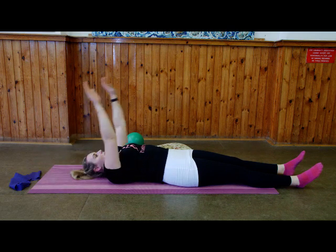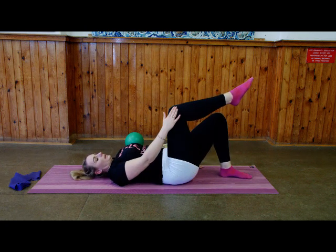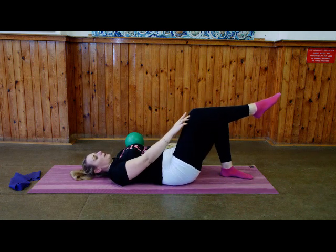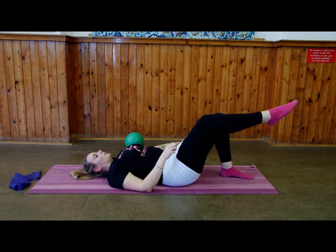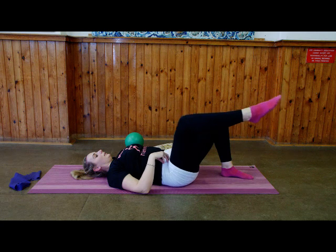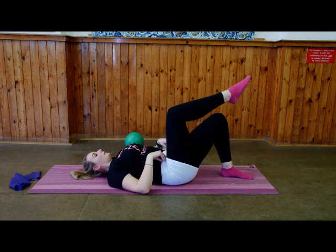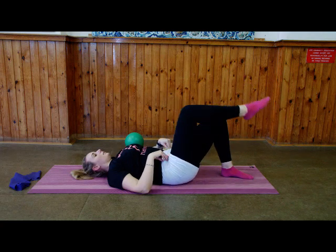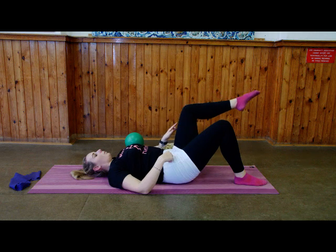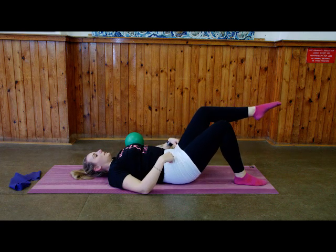Bringing your arms down by your side, we're going into one leg circle. Bring one leg up to tabletop — knee above the hip, shin parallel to the floor. Imagine a pencil on your knee pointing up to the ceiling. Bring that knee in, out, round it goes — try to keep your other leg as still as possible. Then change direction. Change over to the other side: knee above the hip, shin parallel. Bring it towards you, out, away, midline, centre and keep going. Drawing that circle on the ceiling with the knee — but the movement is coming from the hip, not the knee joint.